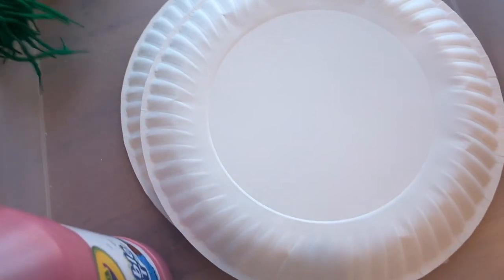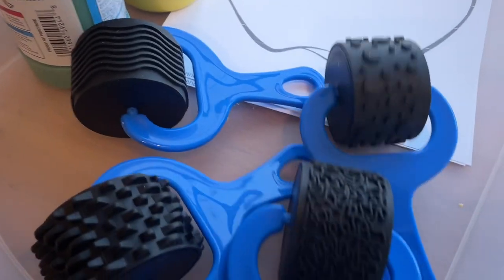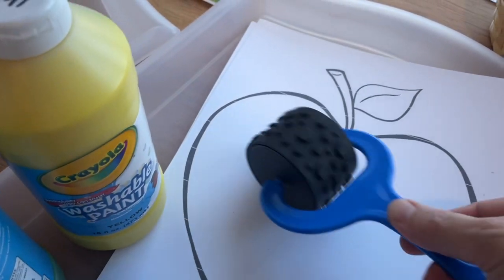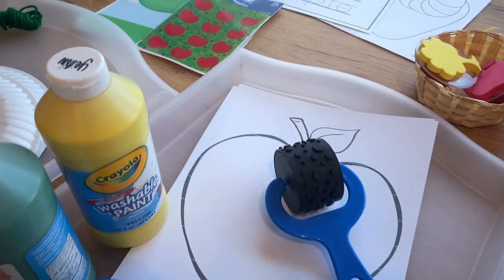This lacing string is kind of cool — it's got a little end on it to help it go through, but I think regular yarn would work just fine. And then for this apple template, we're just going to squeeze some yellow, green, and maybe red paint on a plate, and then they can use these different textured rollers to paint texture on the apple with different textures and color mixing.